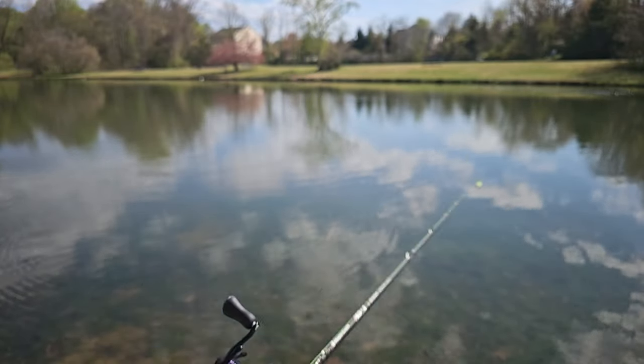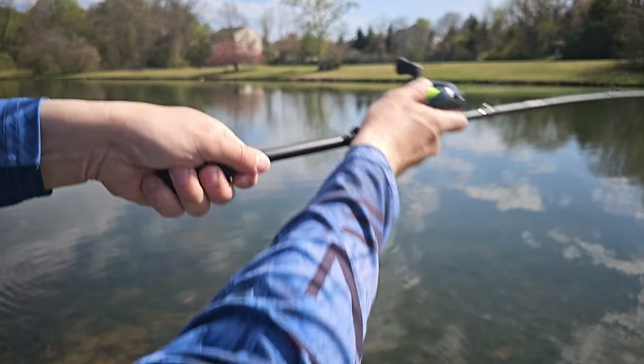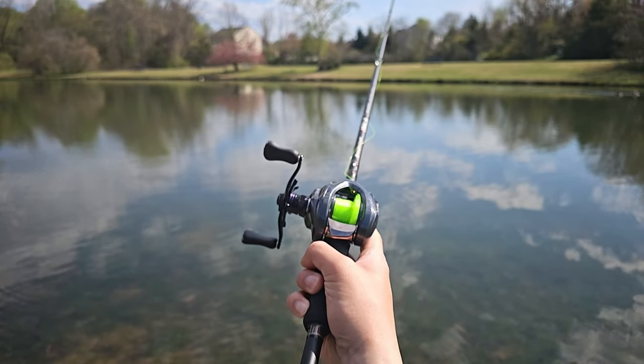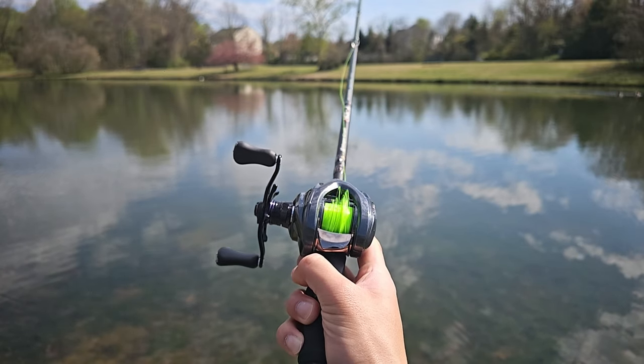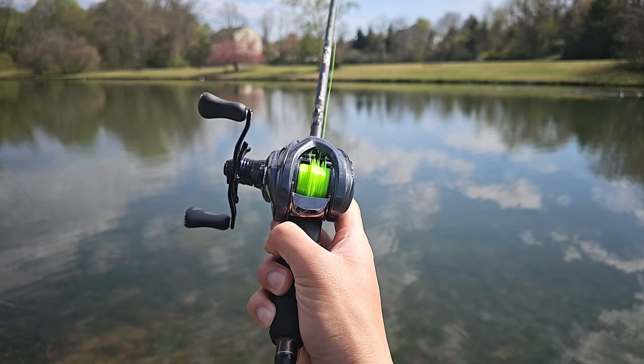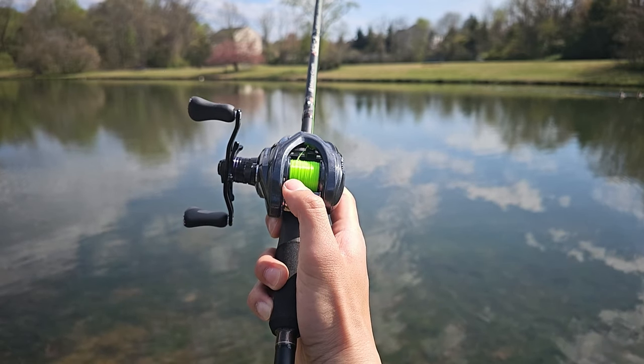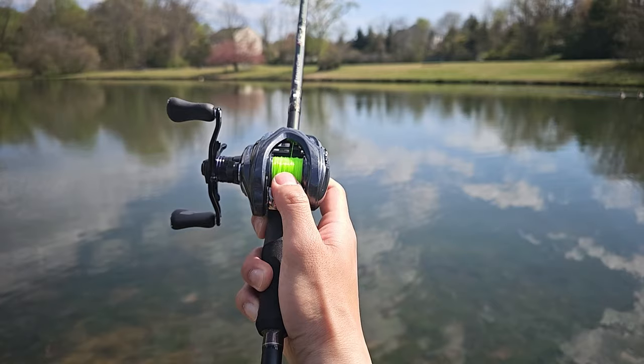In this video, I'll be exploring the ARC Gravity G8 and its casting capabilities. As you can see, I'm able to set the reel to cast over spool and it fixes itself before the end of the cast. Let me show you how amazing the ARC gravity control braking system is.